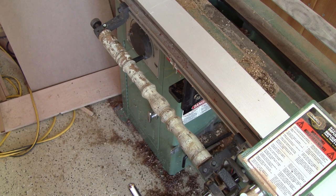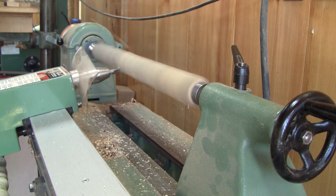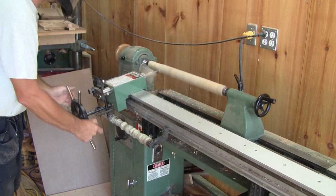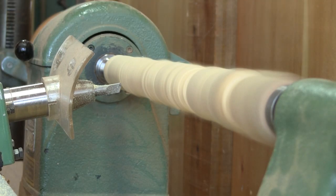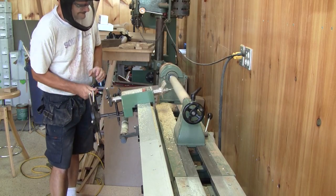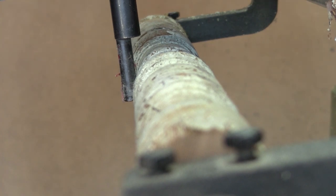I kept an old chair leg just to try it, so it's time to try it for the first time. After each pass, I add a little more depth to the cut and keep on going. Here you can clearly see the stylus following the shape of the leg.